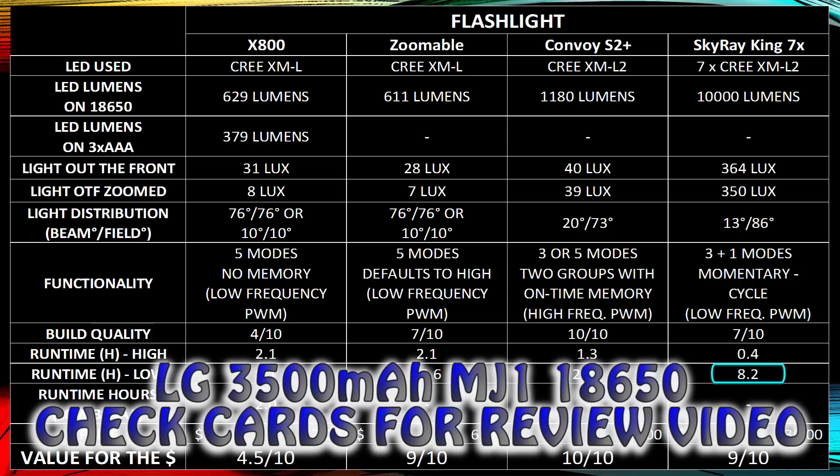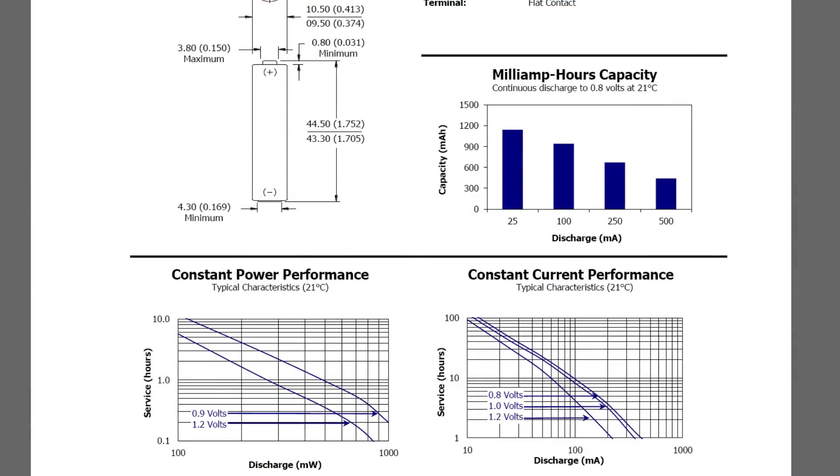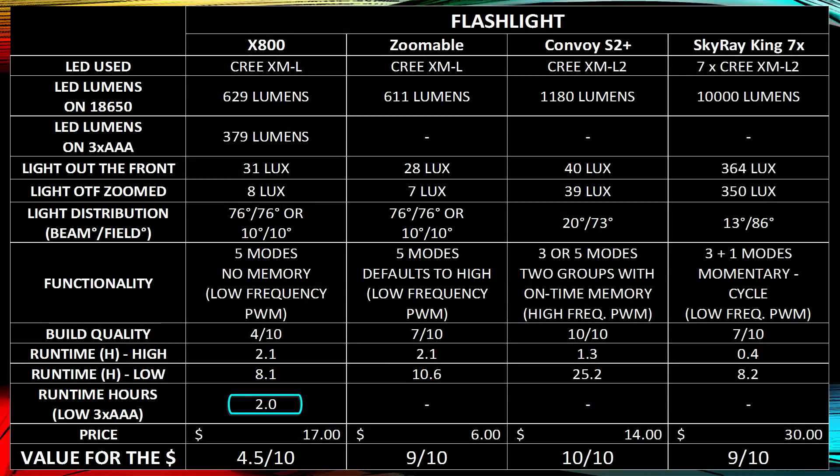Those run times are all based on the LG 3500mAh 18650. If you use the X800 with AAA batteries, run time drops to about 2 hours on low. AAA batteries don't last long because — as shown in Energizer's graphs — if you run them at 0.25 amps, capacity drops to less than half. So while it's nice that it accepts AAA batteries, you'll go through them quickly and you're best off getting more 18650s if you need more run time.